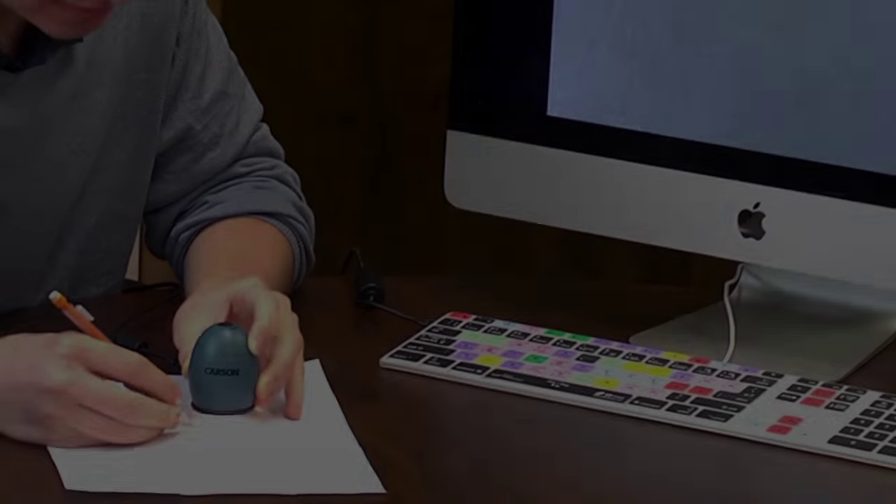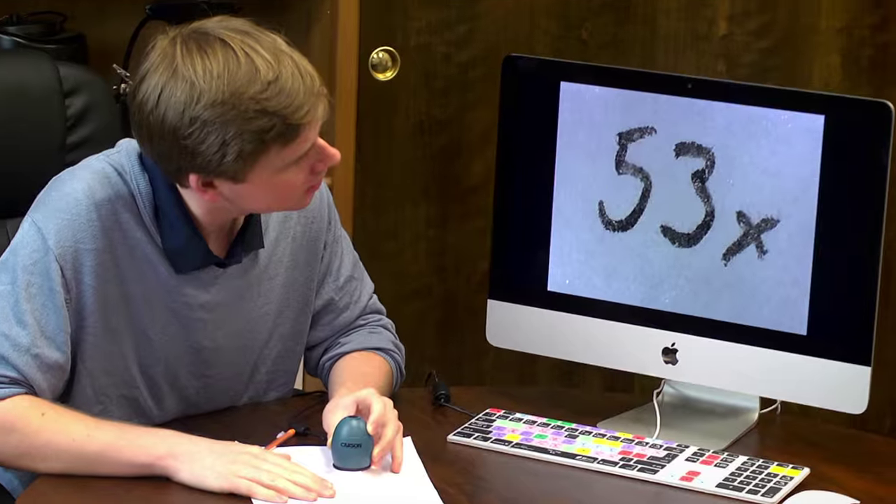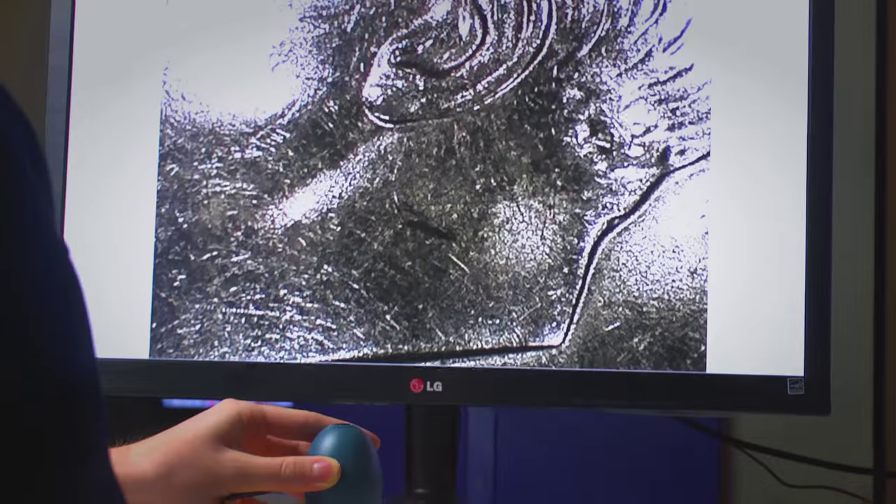When hooked up to a 21-inch monitor, the Zorb has a magnification of 53 power. As the size of your monitor increases, the magnification will also increase.